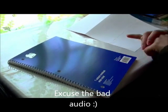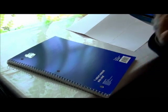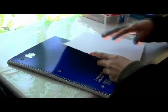Hi everyone, so here I'm going to show you guys how to take a plain one subject notebook and change it into an organized fun little subject notebook.